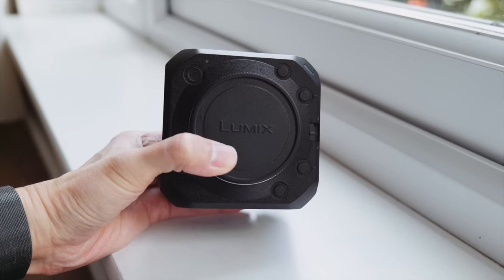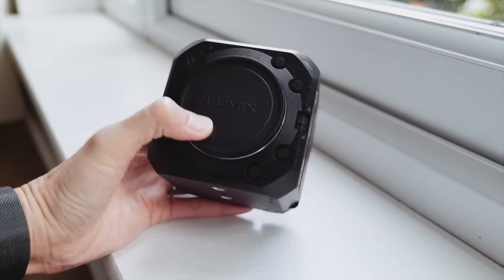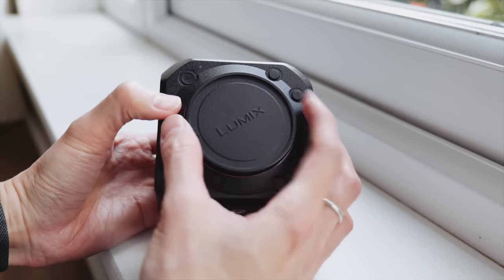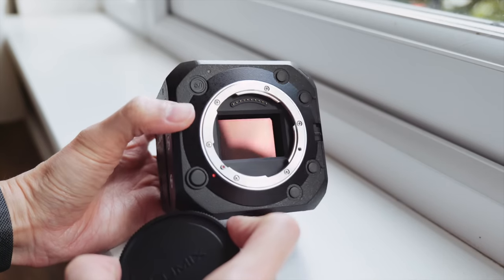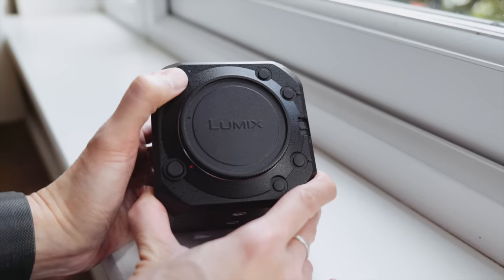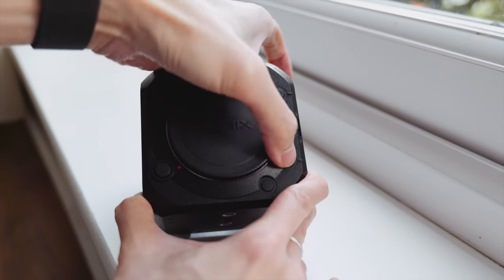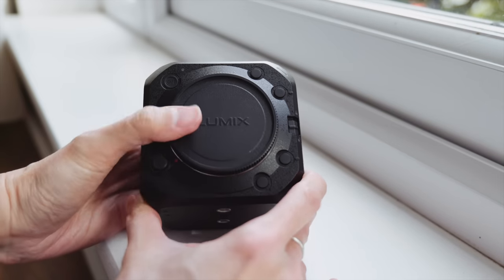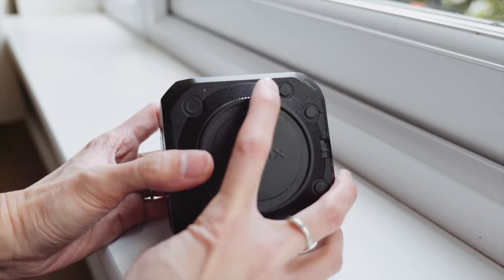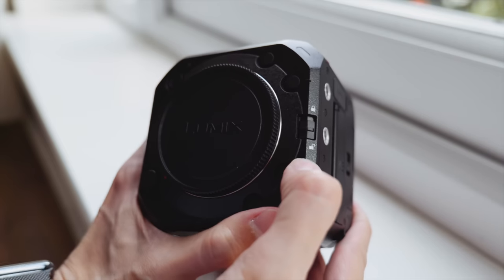The BS1-H — actually in this angle it looks like a Bluetooth speaker, but this is the front of the camera. In the front you can see the L mount and the full-frame sensor. Wow. It's quite interesting — there is an on/off button, and there are quite a lot of different customizable buttons with no marking at all.